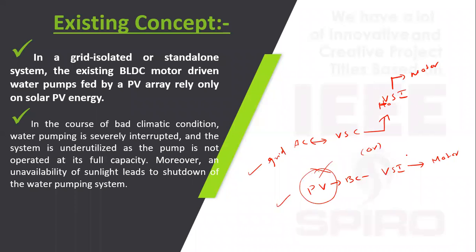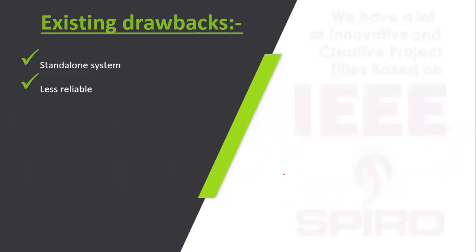The drawback is that if the PV does not work, the motor is also not working. In general, the PV does not get sufficient irradiation throughout the day, so the power varies and the motor power also varies. If the PV gets a fault, the entire system fails. This is a major drawback of the existing concept — it is less reliable as a standalone system.